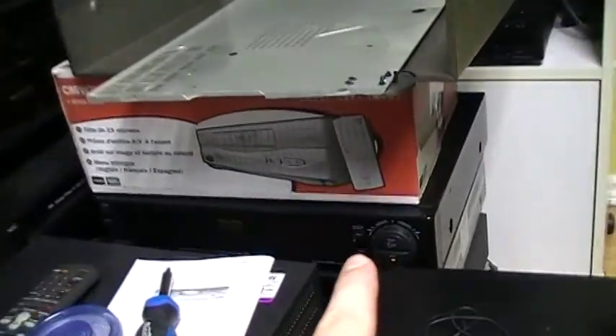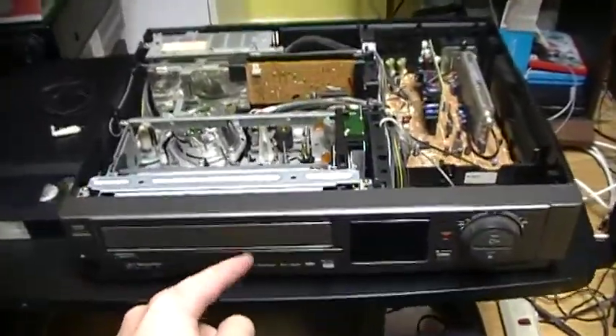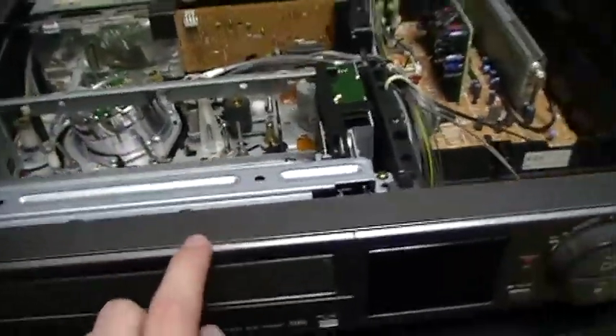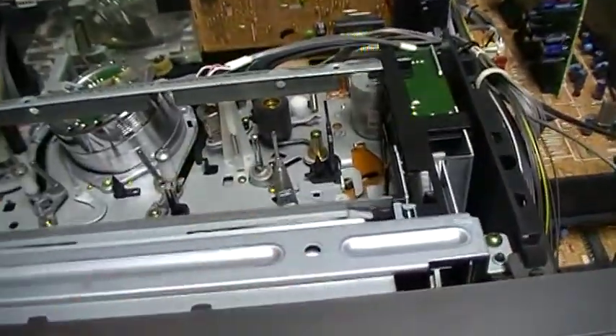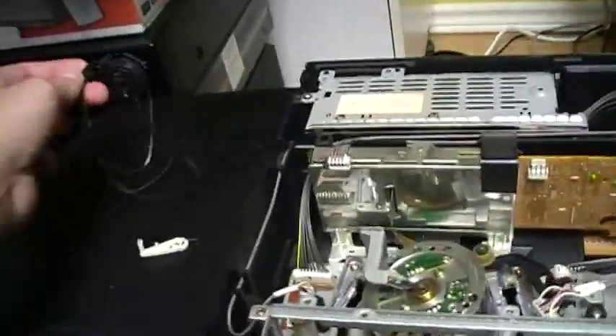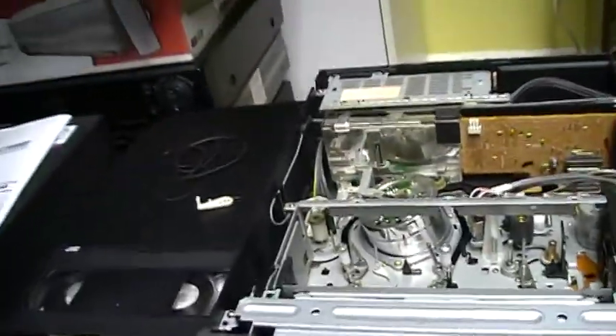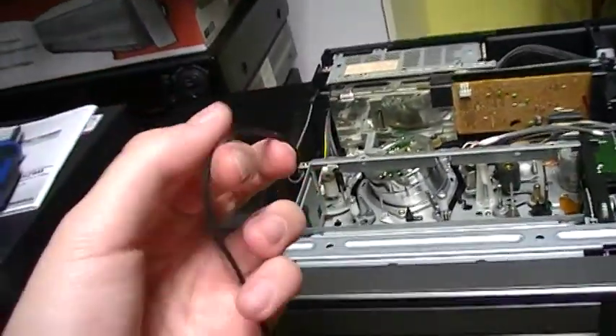Basically, the VCRs that look like this but don't have the high-speed rewind function are this VCR, and they have this mechanism. The other Sony is much better — the mechanism is better made, and it doesn't have rubber bands, while this one has three. They don't seem to be very good quality as they are not good anymore. The other one has a plastic belt, so it's much better.